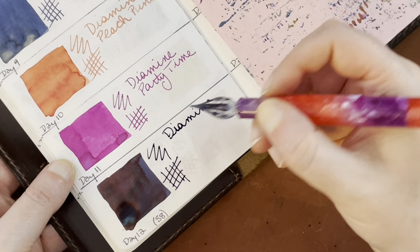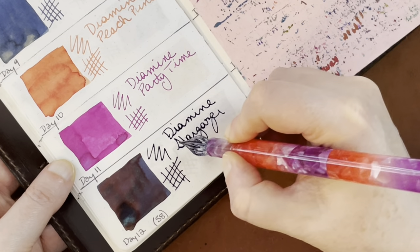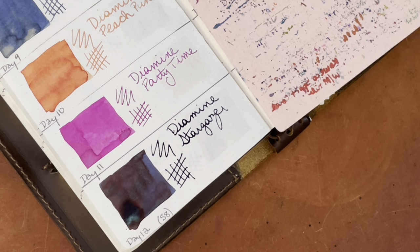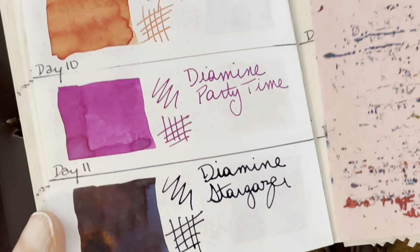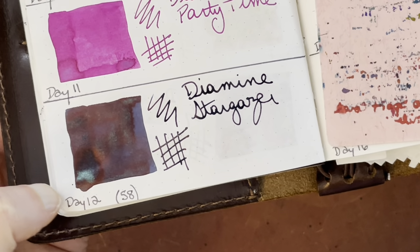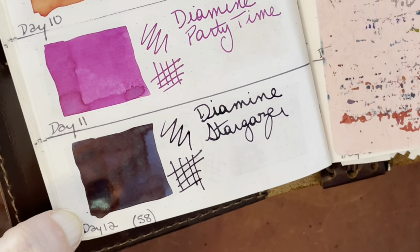It seems like a wet ink too — Diamine Stargazer. Let me rinse off. Wow, this ink turned my water completely dark blue. It seemed to come off pretty easily on the glass dip pen, though. So here we go on the Tomoe River paper. You can see some of that sparkle shimmer that has settled there at the bottom. I think that is a blue shimmer.